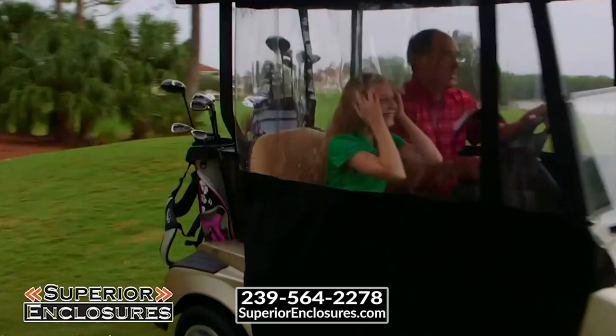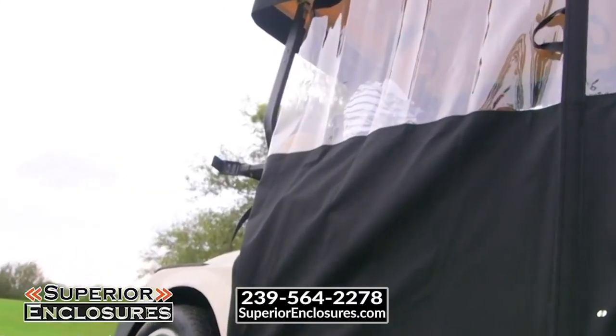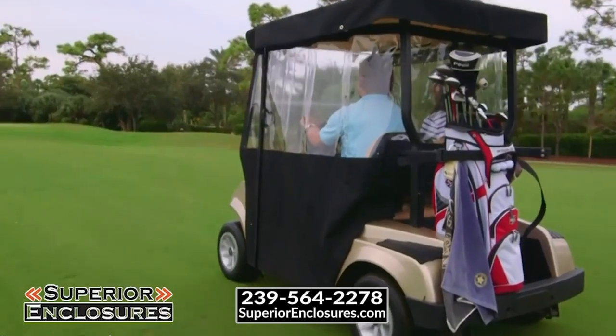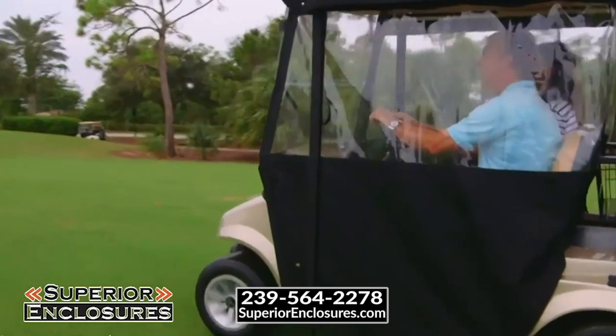When you are ready for the very best in quality and performance, contact Superior Enclosures at 239-564-2278 or visit our website at SuperiorEnclosures.com.